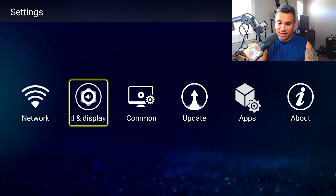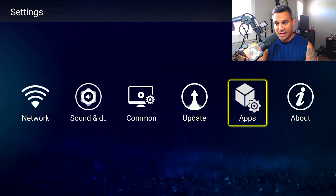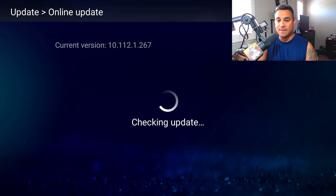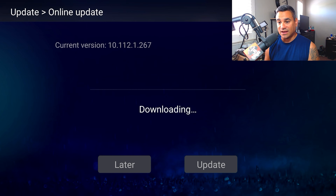As far as Settings go, this is a little different. You've got Network, Sound and Display, Common, Update, Apps, and About. I always say check your update — go to Online Update and it will check if there are any new versions available.